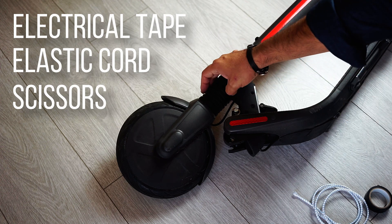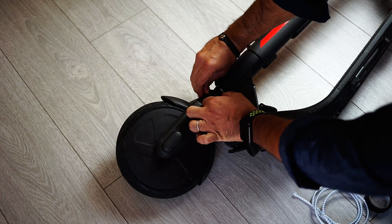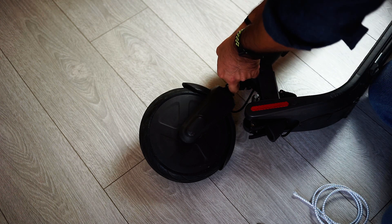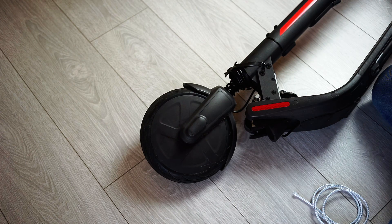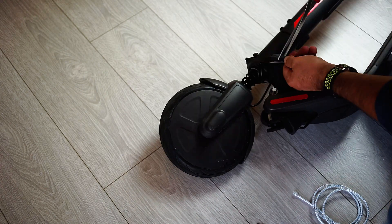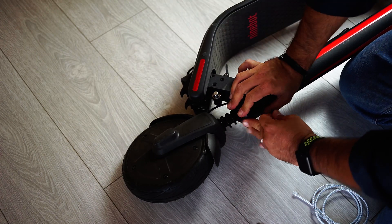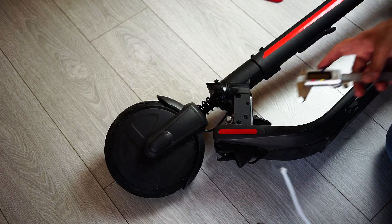First of all, let's open the rubber protection. Now some electrical tape for fixing it. Okay, now we have enough space for working here. As we said, we need an elastic rope.